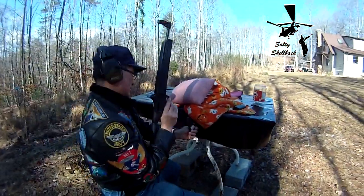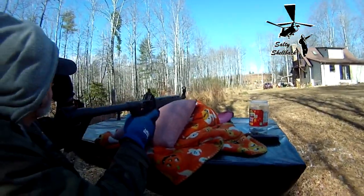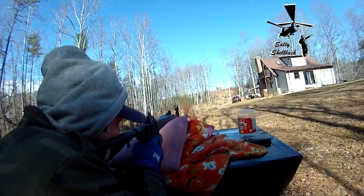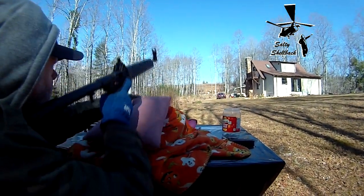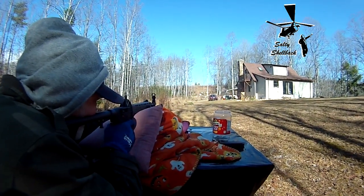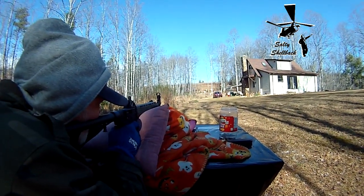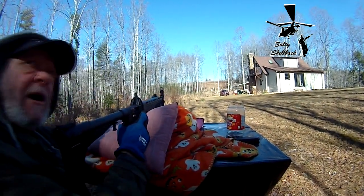Dialed it in, dialed that right in. She's broke in now. I don't think I can do it with my sunglasses — I wish I could be that cool but I'm just not. Freedom ringing! Is that a double fire? Nope. Sounded like a shot too.